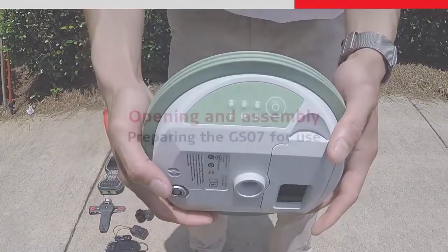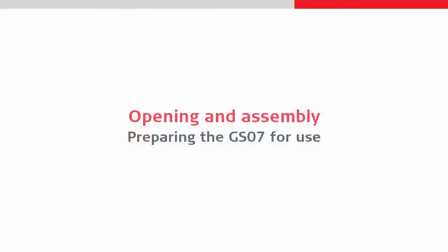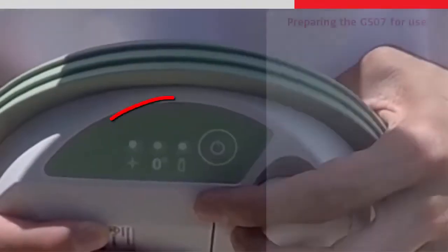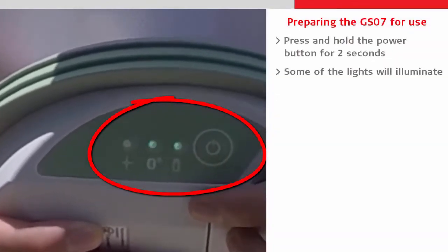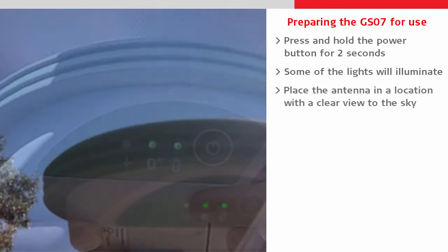At this stage we should turn on the GS07 to allow it to do its initial tracking synchronization. We turn it on by holding the power button down for a couple of seconds and then place it somewhere with a clear view of the sky.